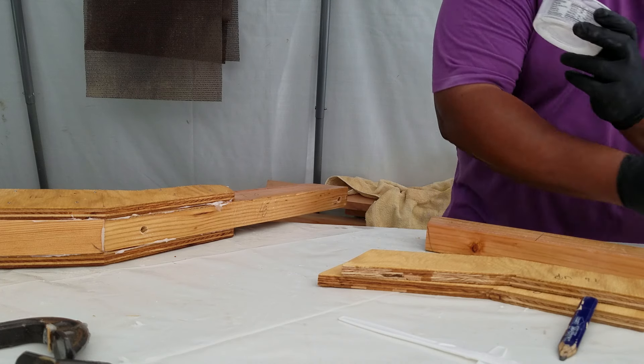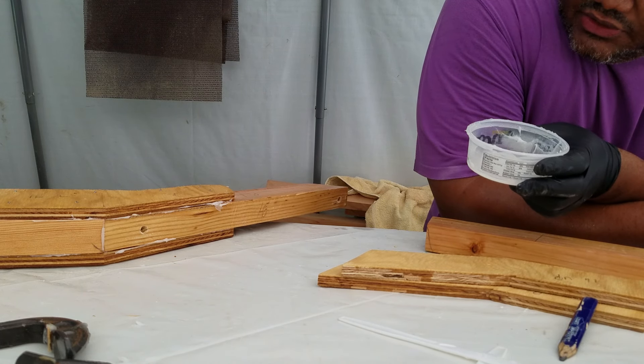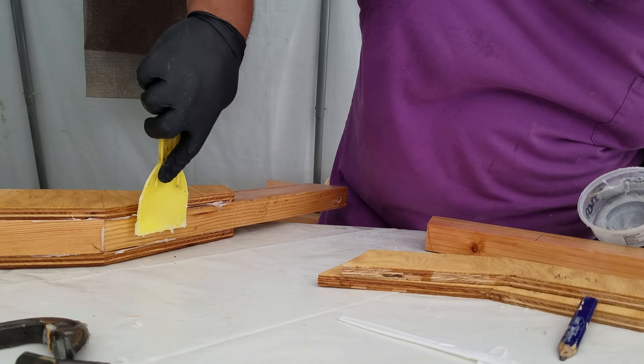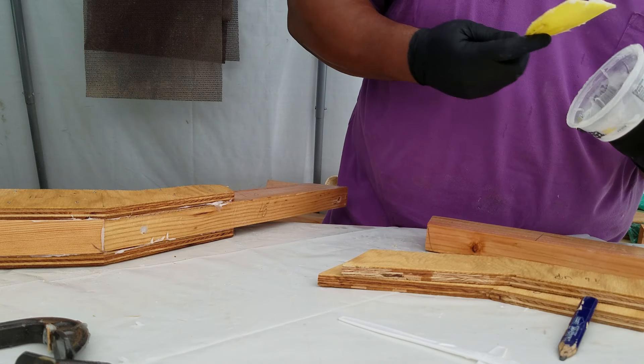This turned out really well. I almost think this is two and a half, not three. Cover up that screw hole a couple of times.